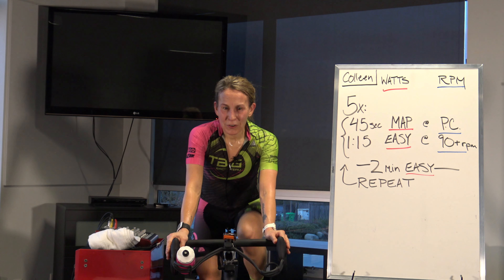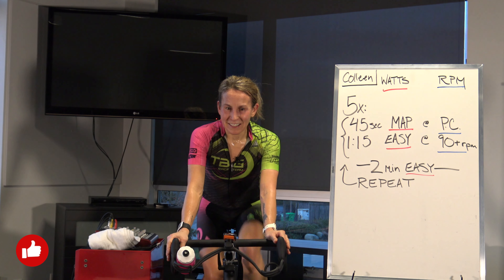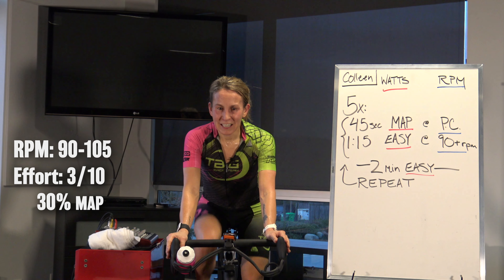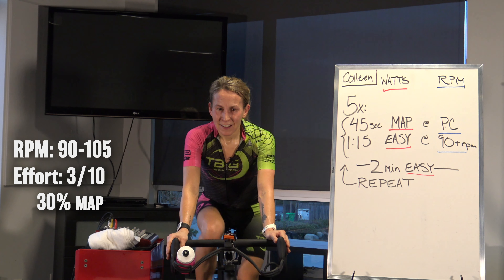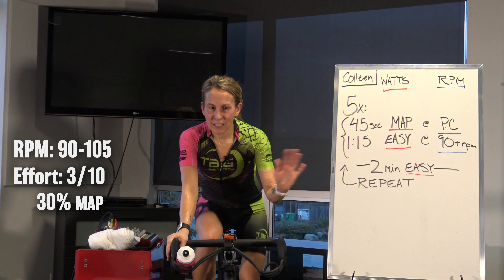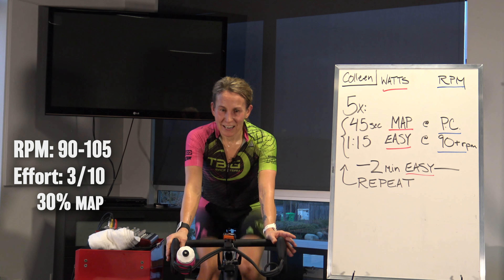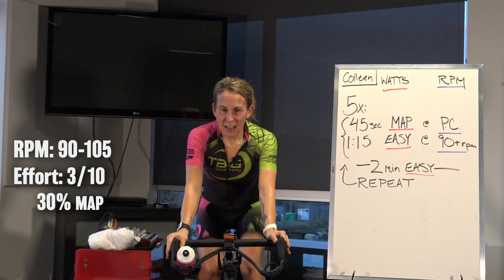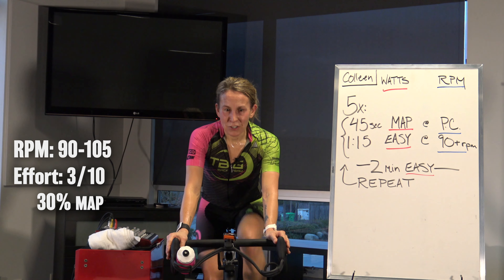Welcome everyone to your next 30-minute challenge. We're almost in the middle of the challenge here. You'll find yourselves now in an easy warm-up pace for the first couple minutes — 90 to 105 RPM, around your 30%, 3 out of 10, 80 to 110 watts. Our prize today is the biggest draw prize of the 30 days: an entry to the Tour de Victoria, any distance — the 50 or 60k or right up to the 160k.